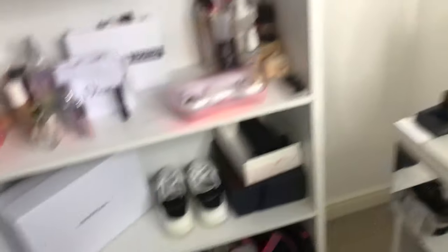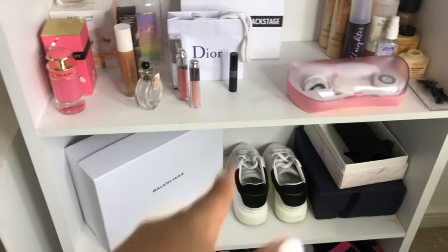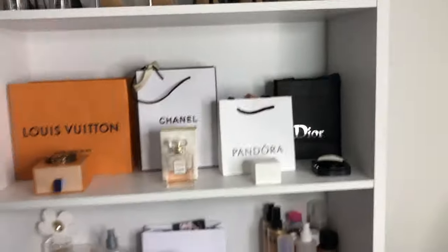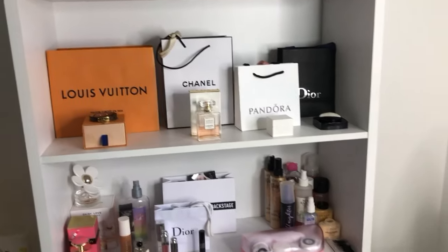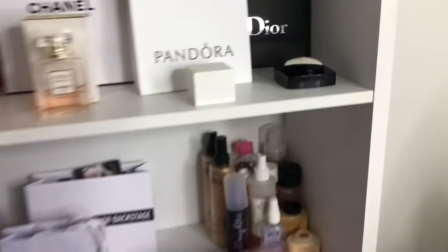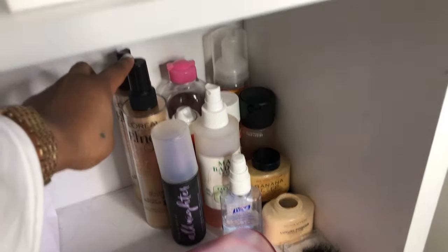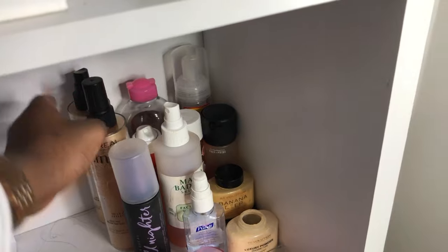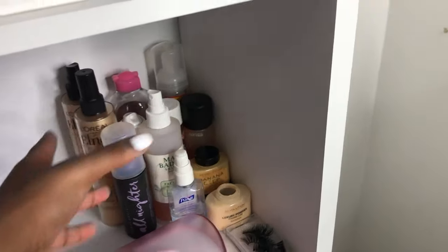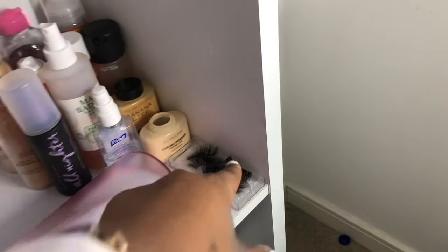I've got a box with some random stuff I need while filming, a pair of shoes, and my Balenciaga box. I wanted my background to look really cute, simple, and chic. Here are the main things I use when I'm filming — I always have my heat protectant, hair mist, makeup remover, banana powder, Fix Plus, my Robadescu, some extra lashes.